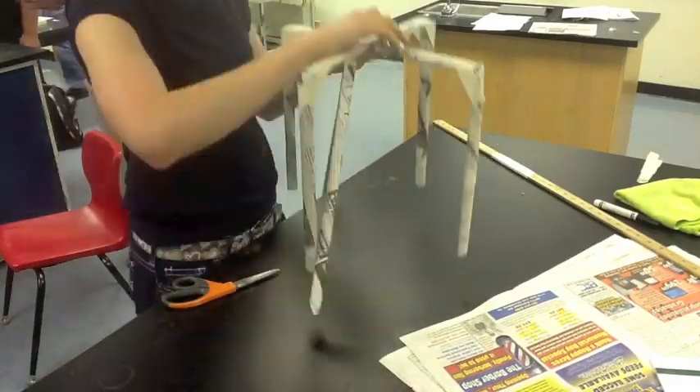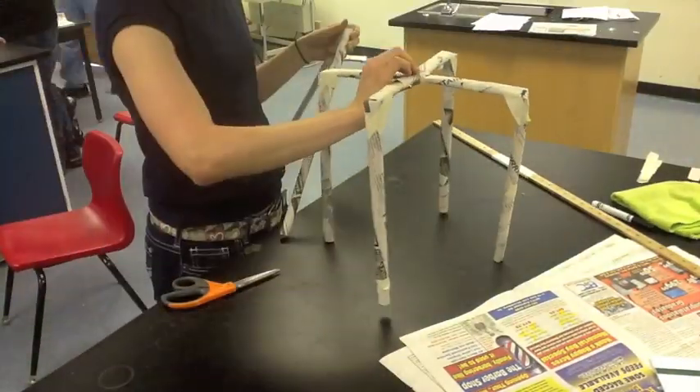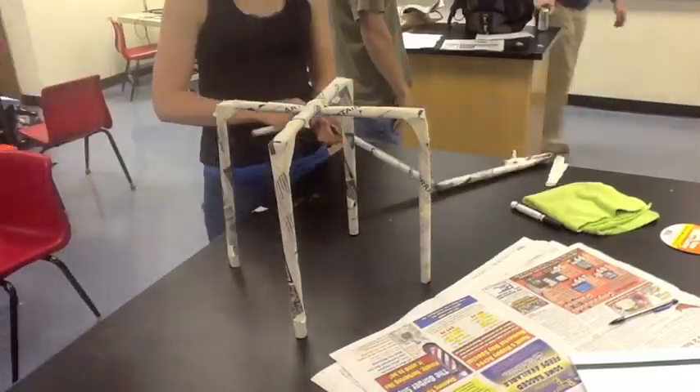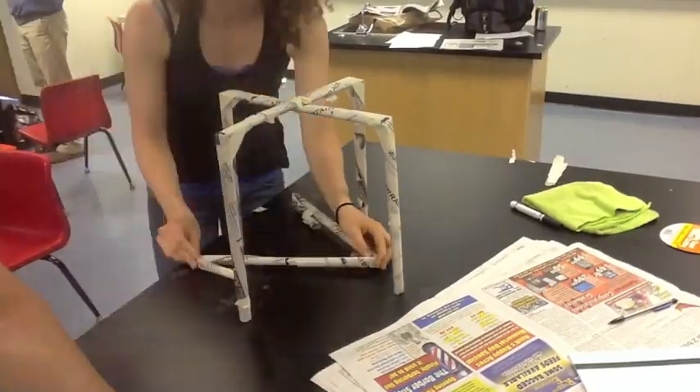Next, we added a support under the center of the two main supports to give the weight of the book something to rest on in the center.